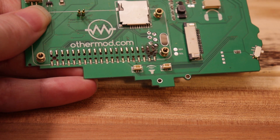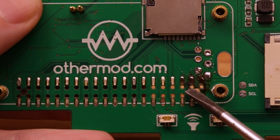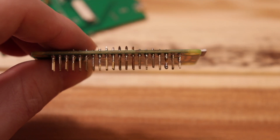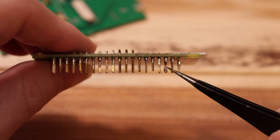When they removed the original Pi from it, they snapped off the entire 40-pin female header and even ripped a few pads off the board. I'm guessing that when they soldered the original Pi, some flux or solder dripped down into the header and locked everything together, and then they put a lot of force trying to remove it and the female header snapped.